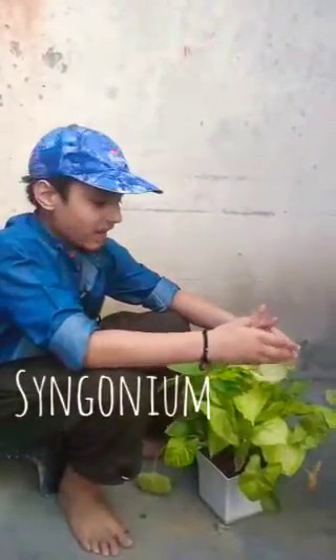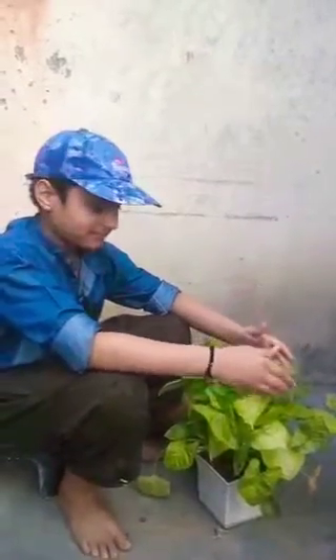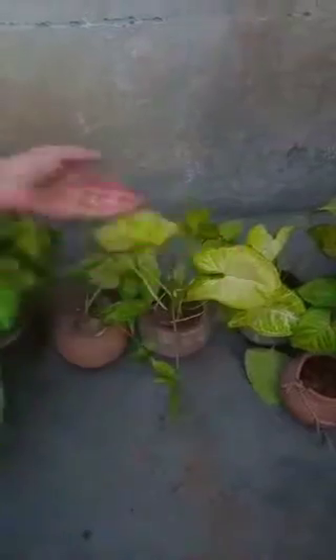Today, I am also going to share an activity with you. So let's go. Friends, this is a Syngonium plant. We can propagate from this one plant. You can see that this is the root of this plant.